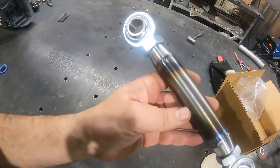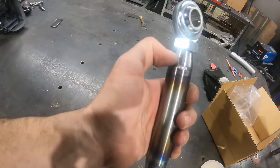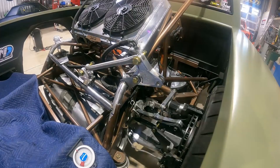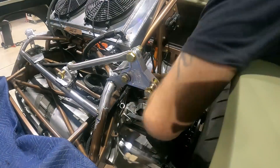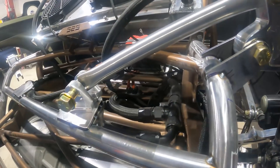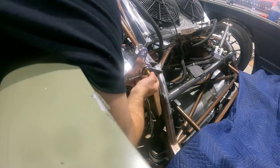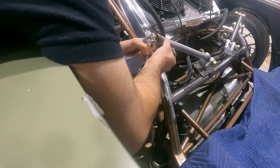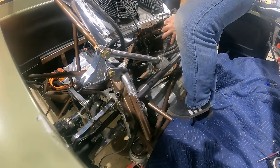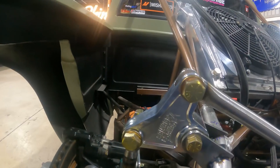I went ahead and TIG welded our bungs on the end of the heim — this is what your end link is going to look like when you're all set. The line on one bung indicates it's a reverse thread, so we'll probably have that facing up. We have our first end link in — you can see the whole assembly has a 90 degree here and a 90 degree here. Pretty happy with how it looks.